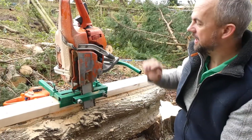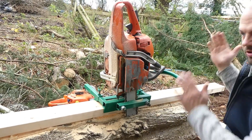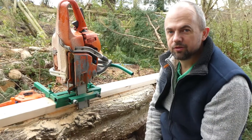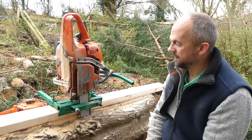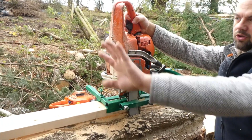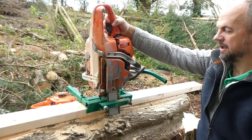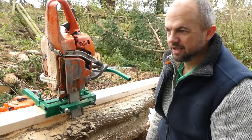What I like about this mill is it's solid. It keeps a nice straight run all the way through, so we should end up with a nice side to it. It's adjustable and it's perfectly safe because you're working behind the saw and all the sawdust is going away from you. I'll just get this swapped over now with a larger saw so we can finish off this cut and see what it looks like.